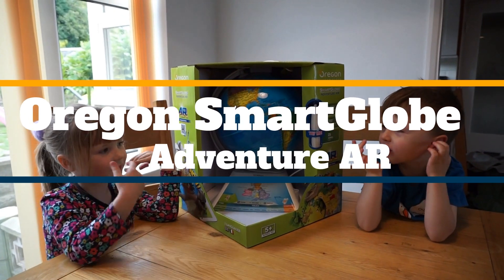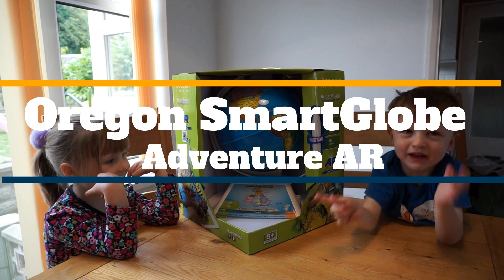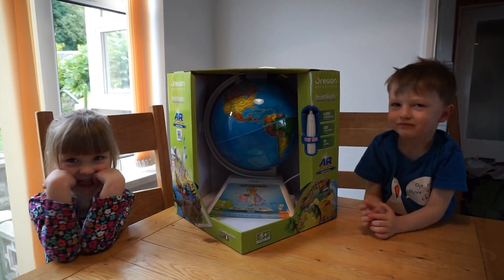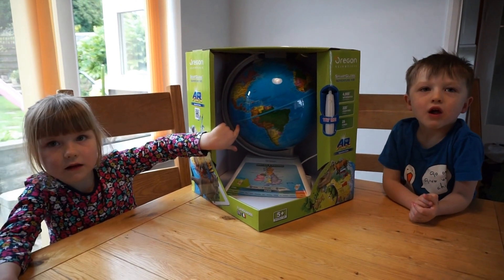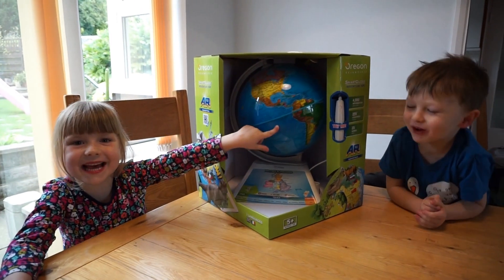Today we're going to have a look at the Smart Globe. What do you think we're going to find? It says suitable for five plus. Leah's not five yet, but I don't care.